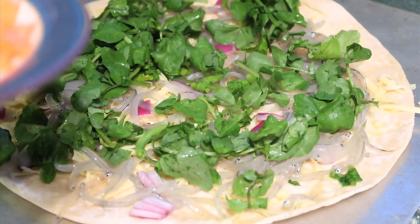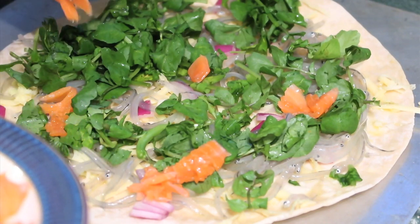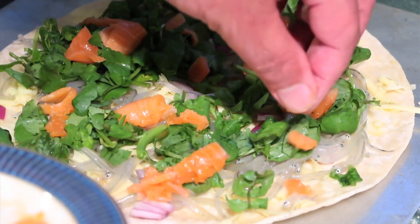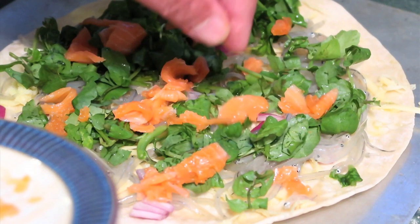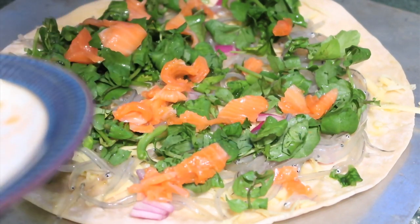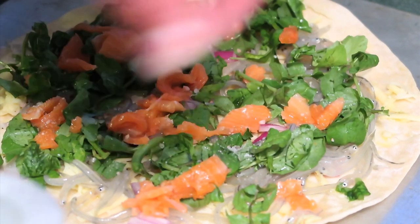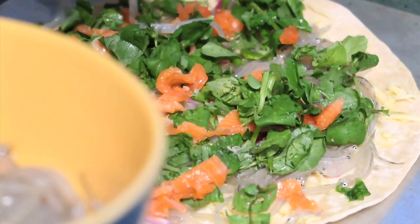Next we'll put on a bit of sliced salmon. Unfortunately up here in the North Island we don't get salmon, so this is from a packet. You guys down the South Island — I wish I could go out and get fresh salmon like you guys. So there's our salmon. Just a sprinkle of salt, maybe a bit more.